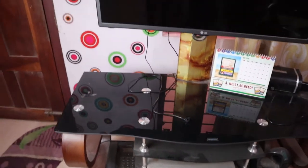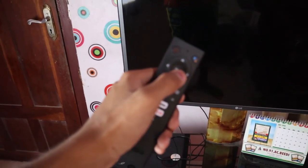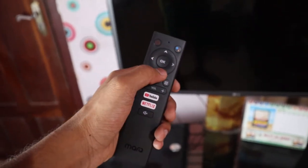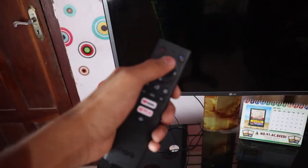This is the remote controller. Now this is an orange light — this is IR, an infrared signal. This is the orange color indicator, and this is the Bluetooth color indicator.